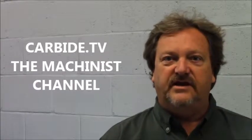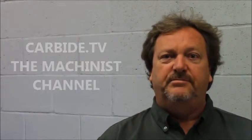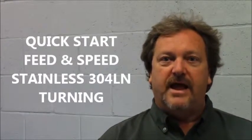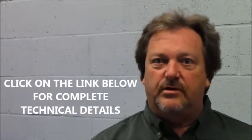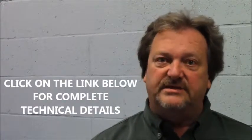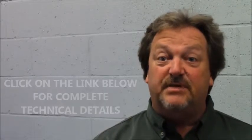Hi, welcome to Carbide TV. I understand you're going to be machining some 304LN Stainless Steel and you're looking for a quick start for turning. If it is not a stable environment, please refer to the manual and the link below, which will give you complete specifications and more recommendations.